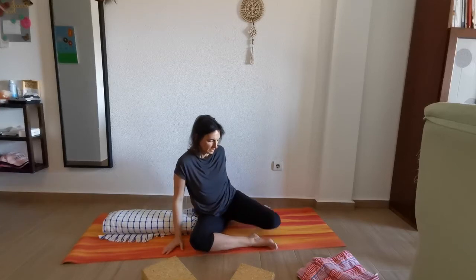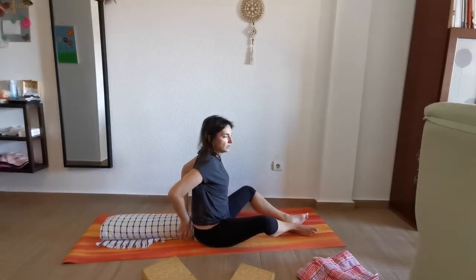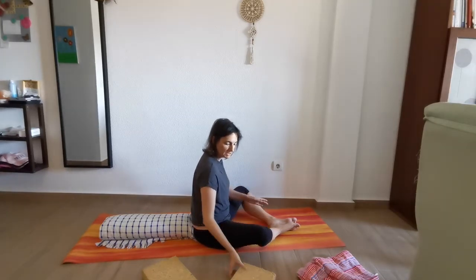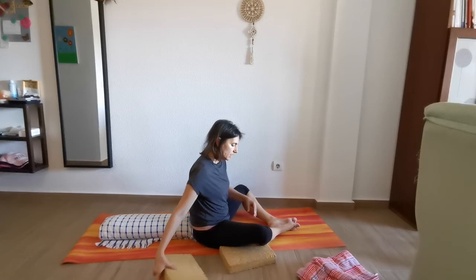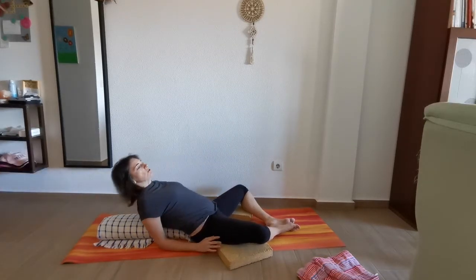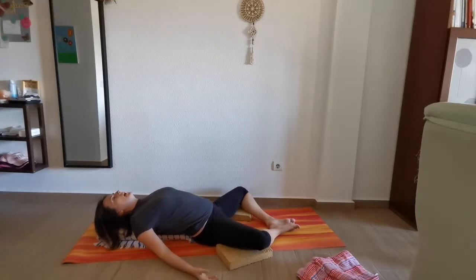Now we're going to bring the bolster at the end of our sit bones. We're going to bring the knees close, like in baddha konasana but a little bit more relaxed. Place one block or cushion underneath each knee just to rest. Nice and slow, we're going to start falling back, allowing the chest to open, and we'll stay there breathing in and out. You're going to notice your body going into a nice deep relaxation all through the class.